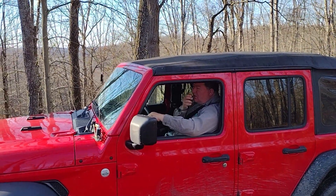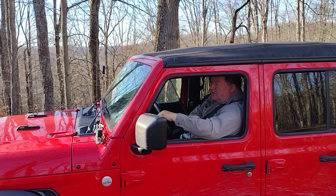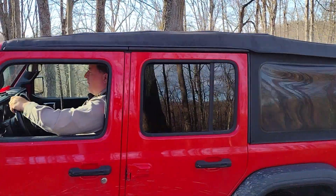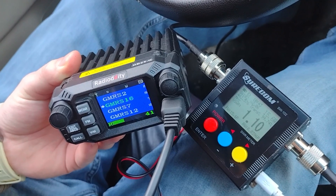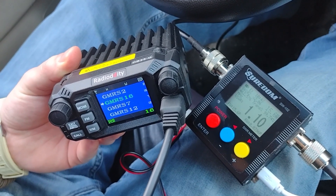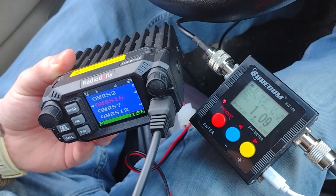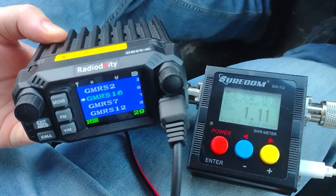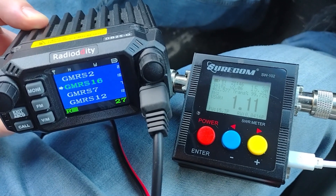WRKX250 to WRKX250. Subway Station 57A. Copy, got it. WRKX250 to WRVJ257. WRVJ257 answering loud and clear. WRVJ257, this is WRKX250 at the shed.